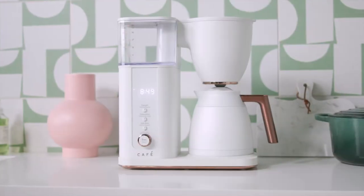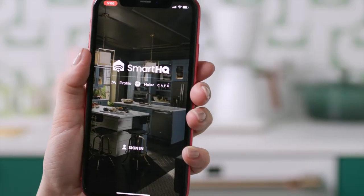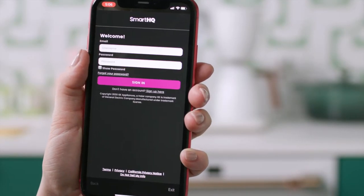Brew professional coffee with ease using built-in Wi-Fi. Download the SmartHQ app and sign up for a free account.